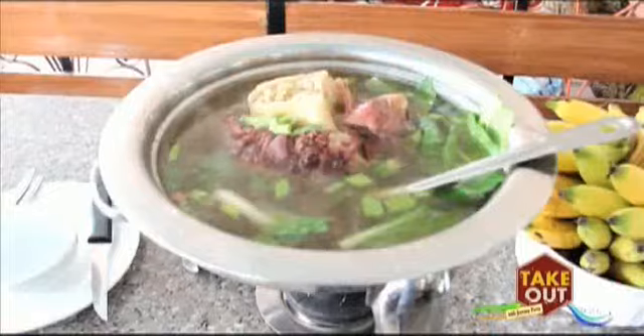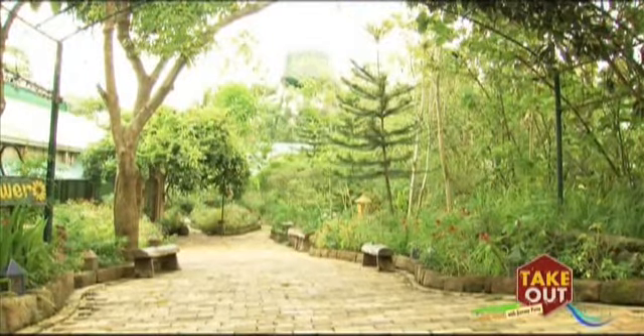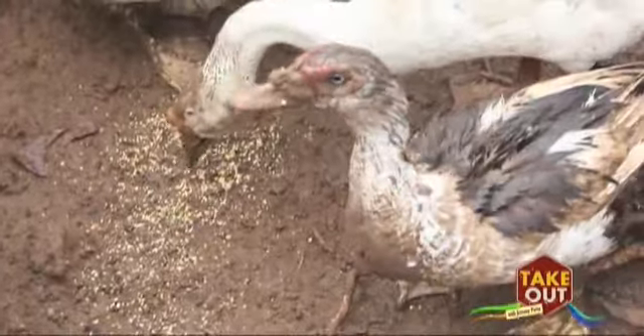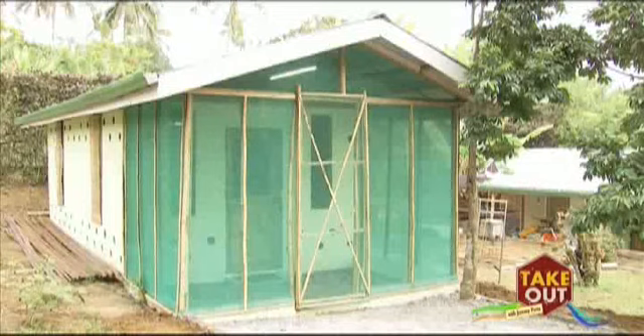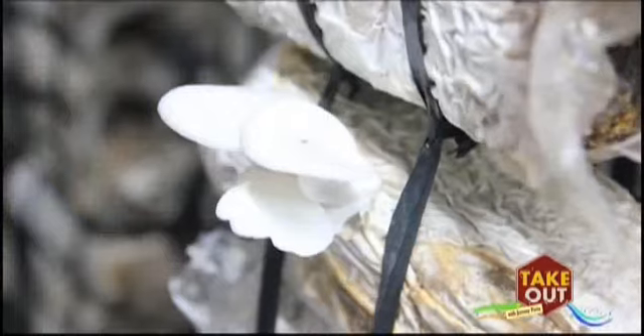Now that our carnivorous brothers are satisfied, we won't leave our vegetarian friends hanging. I made some friends here at Grachi's farm and enjoyed the ride around the six-hectare property. But it is the small house that caught my eye and its little tenants.